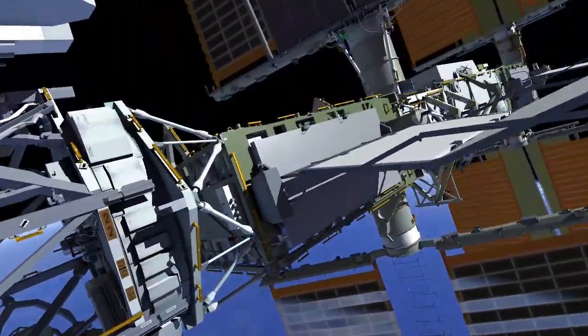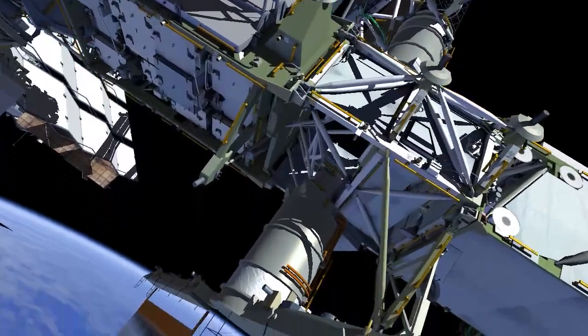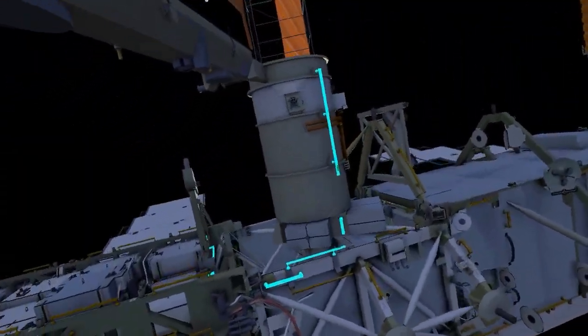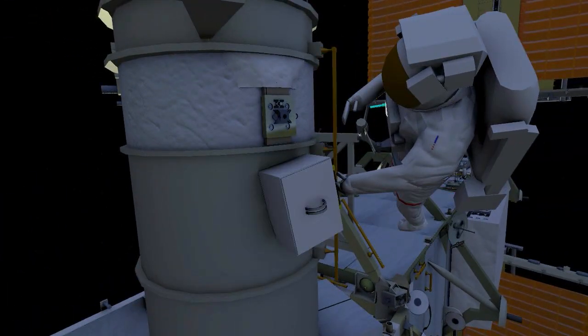EV1 goes to the 2 alpha beta gimbal assembly and secures a crew lock bag of tools. Using the pistol grip tool, EV1 releases 4 bolts on the aged fixture and then removes it.